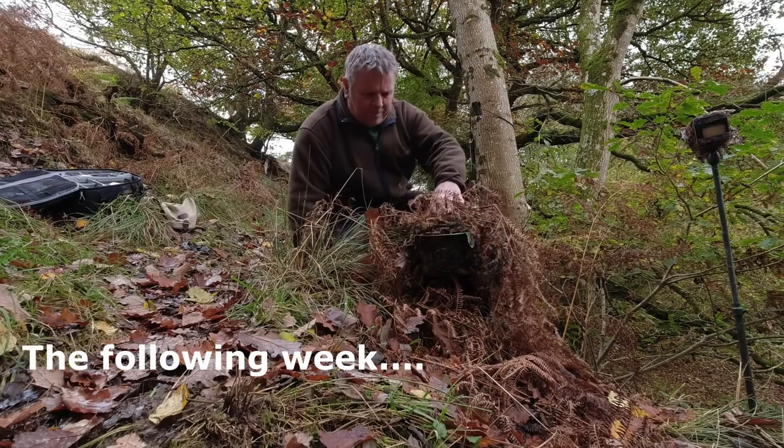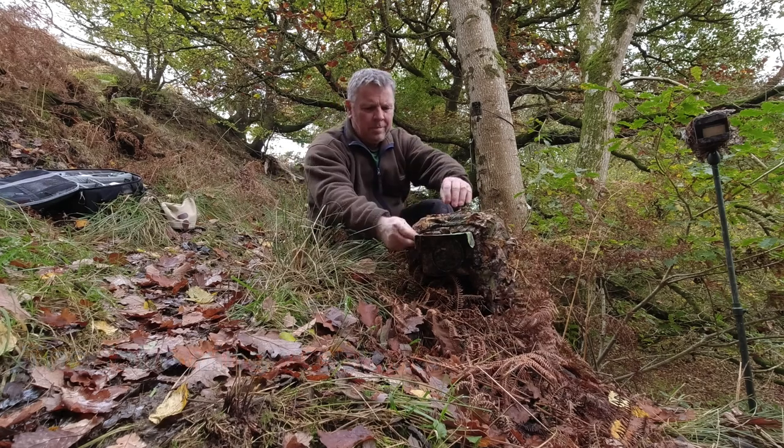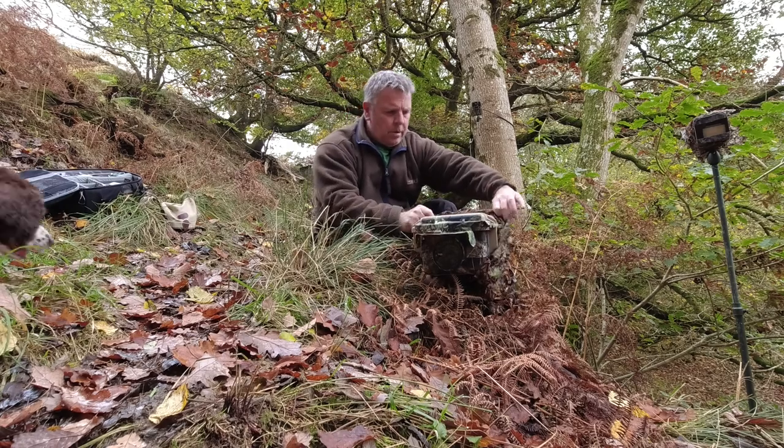I decided to leave it set up for a few more days. I wasn't very confident about getting the fox on camera, but I thought I might get lucky and maybe get a badger or something else wandering through.